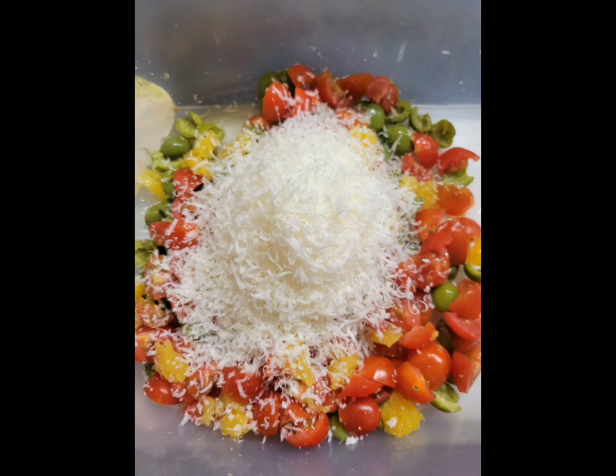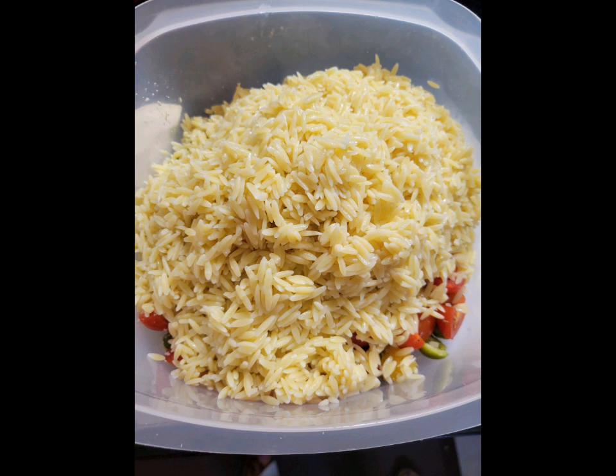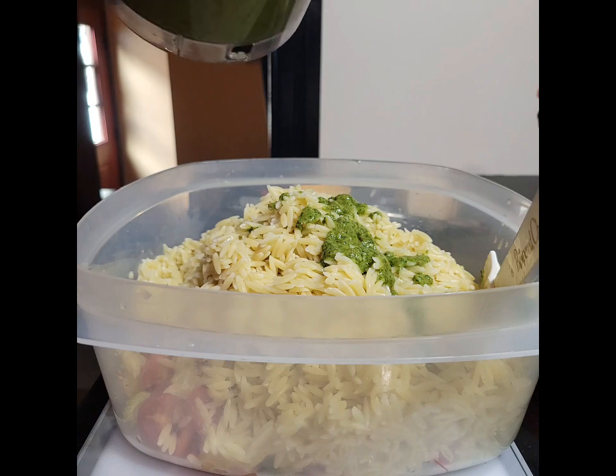Add a generous amount of freshly grated Parmesan cheese, many turns of fresh cracked black pepper, and this is one pound of cooked, rinsed, and drained orzo pasta.